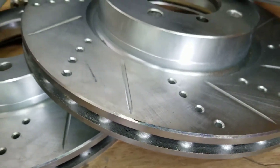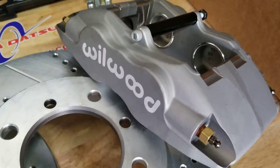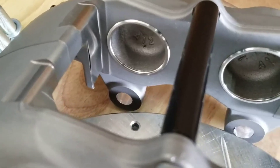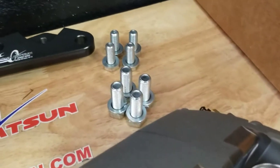They're about an inch thick, vented, drilled, and slotted. It includes two Wheelwood four-piston calipers. We also modify the bolt holes back there so it's ready to install using metric hardware, which is also included, as you can see here.